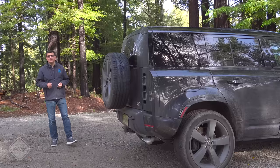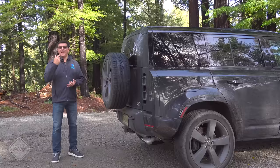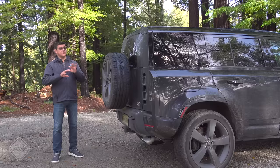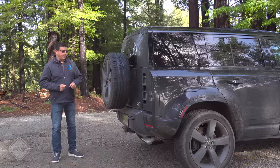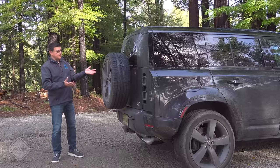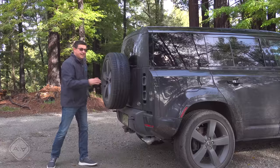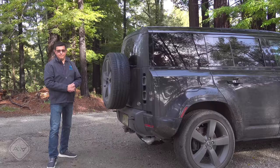Rear door-mounted spare tires are a bit controversial. The biggest advantage is that the spare isn't in the cargo area, so you don't have to unload the vehicle to reach it — very handy when it's raining, snowing, or muddy. A disadvantage is that if you don't routinely take the vehicle off-roading, which describes most Defender buyers, cleaning this area — the tire, wheel, and all the mounting structure — is going to be a lot trickier, and people will notice the griminess.